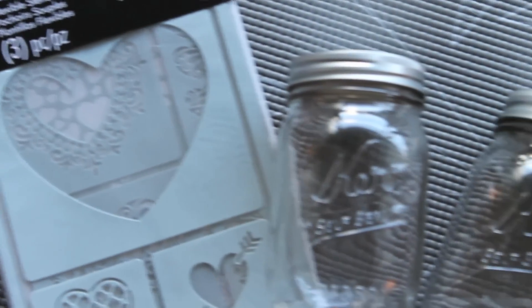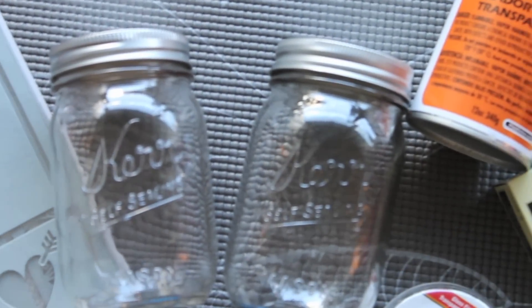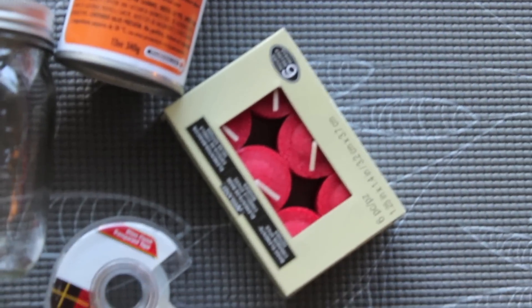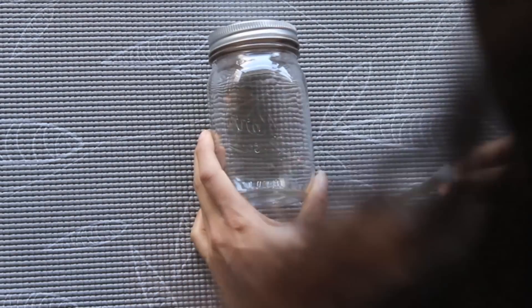Today I'll be showing you a few of my favorite ways to decorate the home for Valentine's Day. You'll just need some Mod Podge, some candles, tape, glitter, paint, mason jars, and some stencils which I got from Michael's Craft Store.